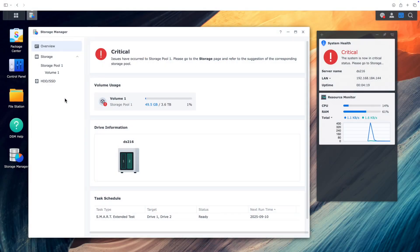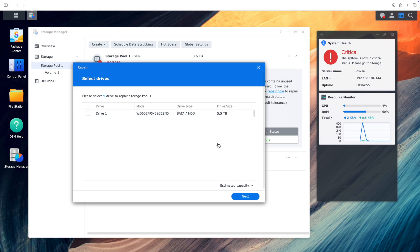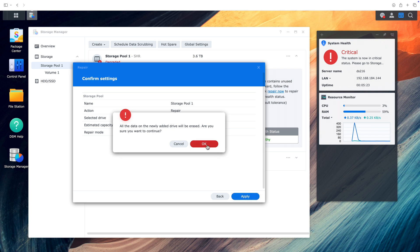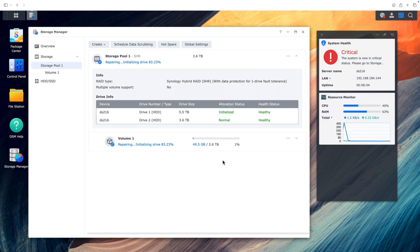Back in Storage Manager, we still have a critical status, but we can see that the new drive is recognized. Now we just need to add that drive into the storage pool and it'll start repairing itself. We go to the storage pool and click the 'Repair Now' button to start. It'll show us a list of all the available drives, and we can choose our new 6TB drive and continue. We'll click through a few confirmations and warnings, then it'll initialize the drive, stop the alarm beeping, and start copying all of the existing data from drive two onto the new drive one so that we'll get our redundancy back.